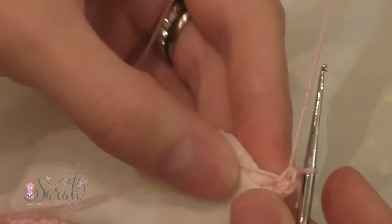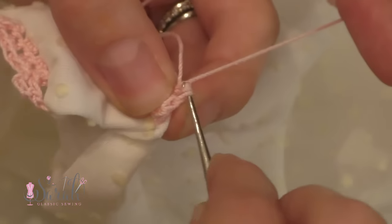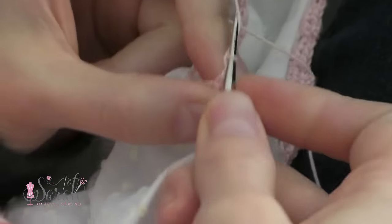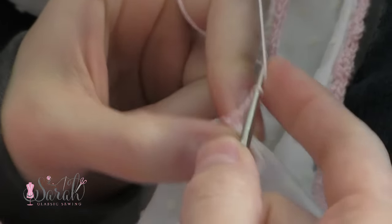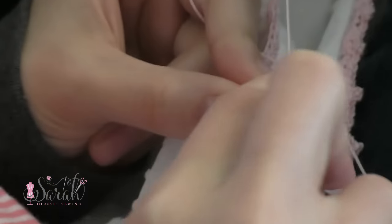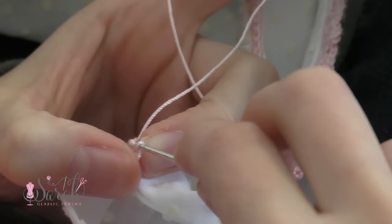I did roughly two half double crochet stitches per stitch — some places I did one, some I did two. I kind of made sure I wasn't stretching the stitches. Then I did a row of picot stitches. So I would chain three, go back into the same stitch, and do a slip stitch to create the picot. I decided to space them out about six stitches, so I would do a single crochet stitch into the next six stitches before doing another picot.